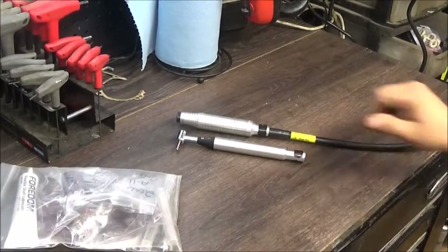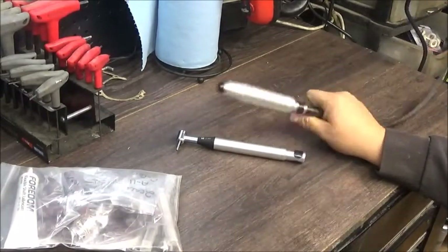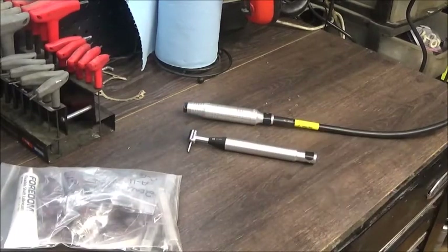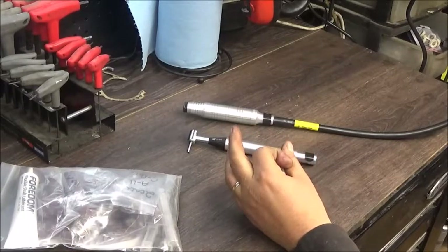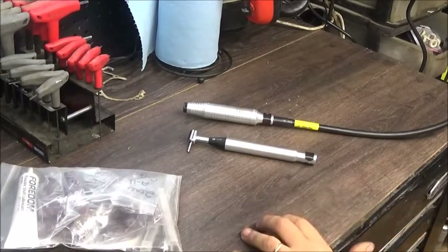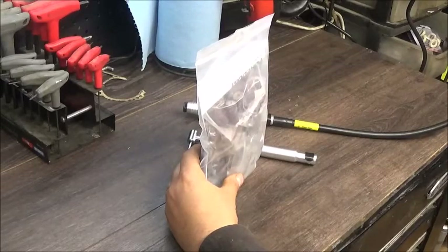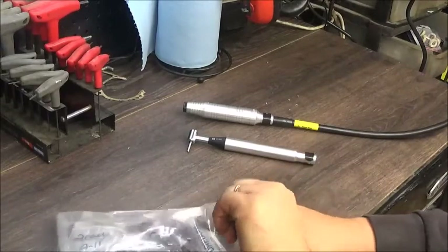It also comes with a straight handpiece — I think it's got a quarter inch collet in it — and this one accepts eighth inch burrs, mandrels, and whatever you want to put in it. The grinder itself came with some little sanding pads and things just for doing cleanup work. I opted for this kit because it came with either 60 or 90 pieces — we'll open it up and show you what we got.